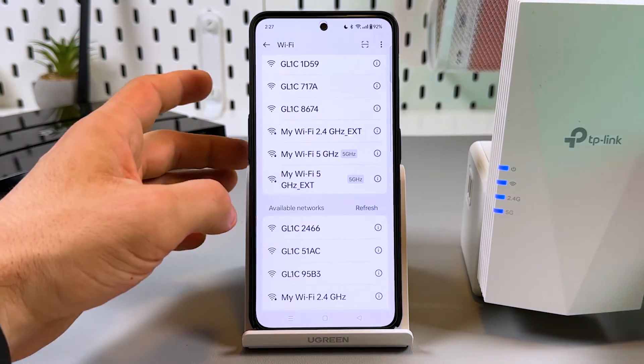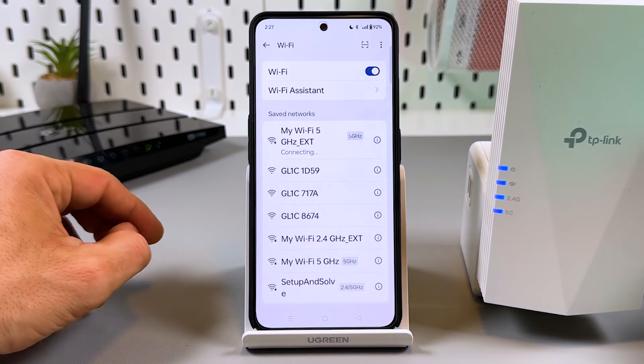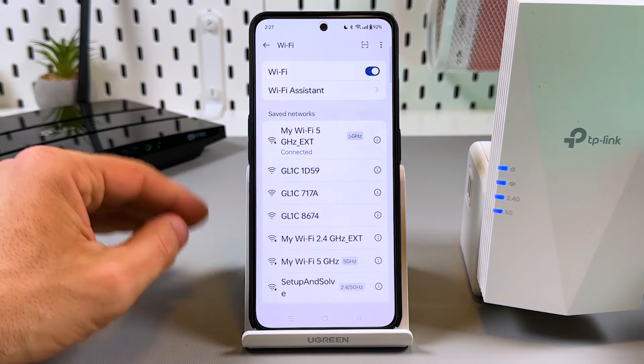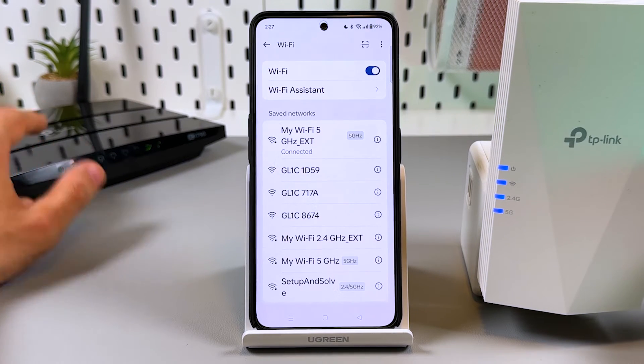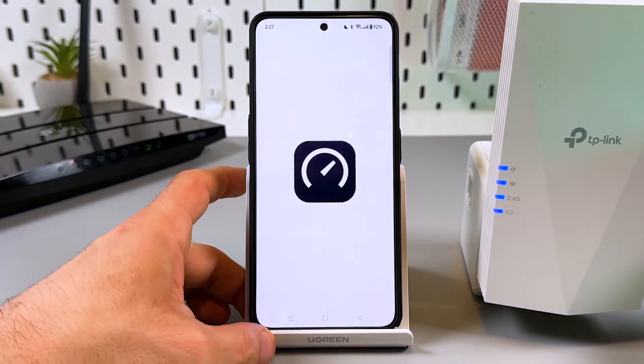Four LEDs in a row, two new networks — let's connect. You can connect without a password initially, but if you need one, the password is the same as for your main network.